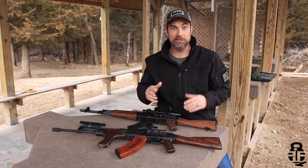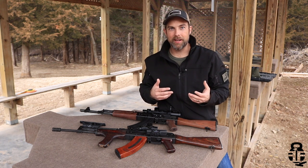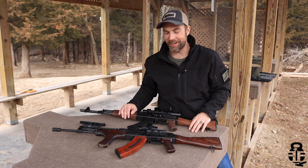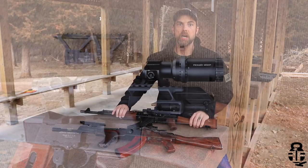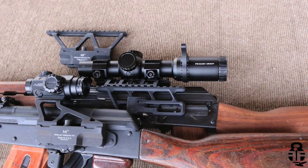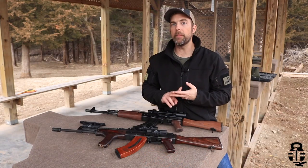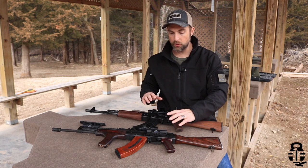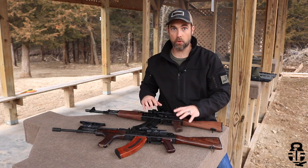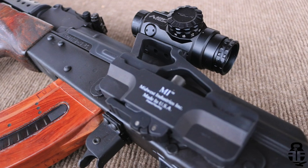Excuse my pronunciations — I'm a hick from Kansas, so if I mispronounce a word, I'm sorry. We are talking about the side mounted option when it comes to putting an optic onto your rifle. The two companies that I really do like when it comes to finding a mount for your optic are RS Regulate and Midwest Industries. We're going to get into their products more specifically here in just a second.